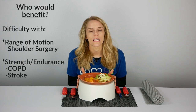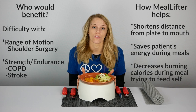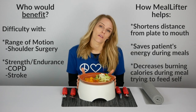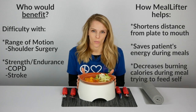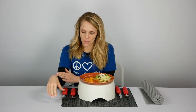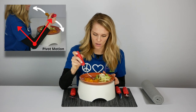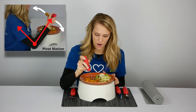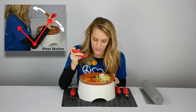Another benefit is for any range of motion, strength, or endurance issues — from COPD, shoulder surgery, rotator cuff repair, or shoulder replacement. By easily resting their elbow on the table, grabbing onto a utensil, and using a pivot motion — getting food on the fork and pivoting it into their mouth — that's all they've got to do.